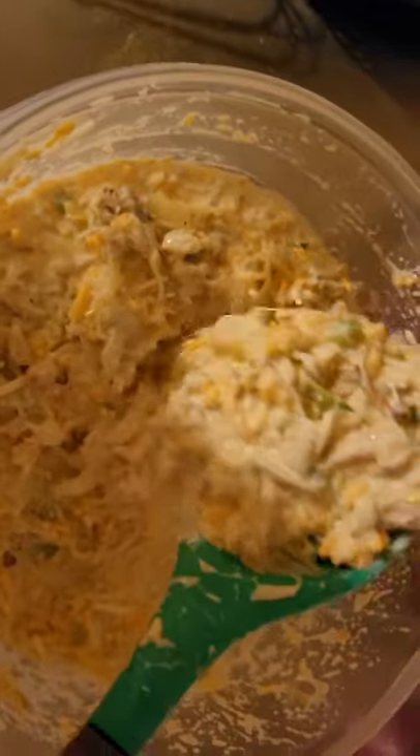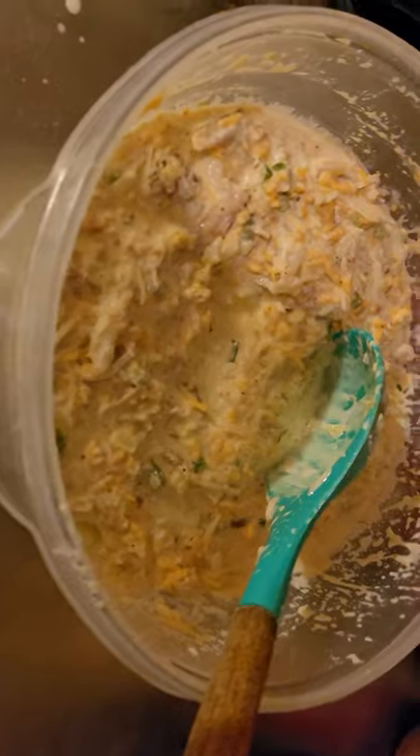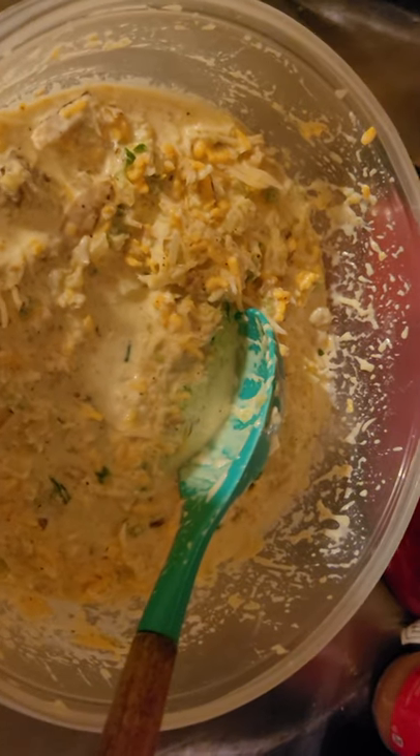I'm waiting for the pie shells to bake up a little bit for about five minutes — that's all you need. As you can see, let me show you how everything looks right here. See how it looks? Real simple and real easy. It's thick — got your cheese and all your other ingredients. This bowl here makes two — this recipe makes two deep dish pie crusts.